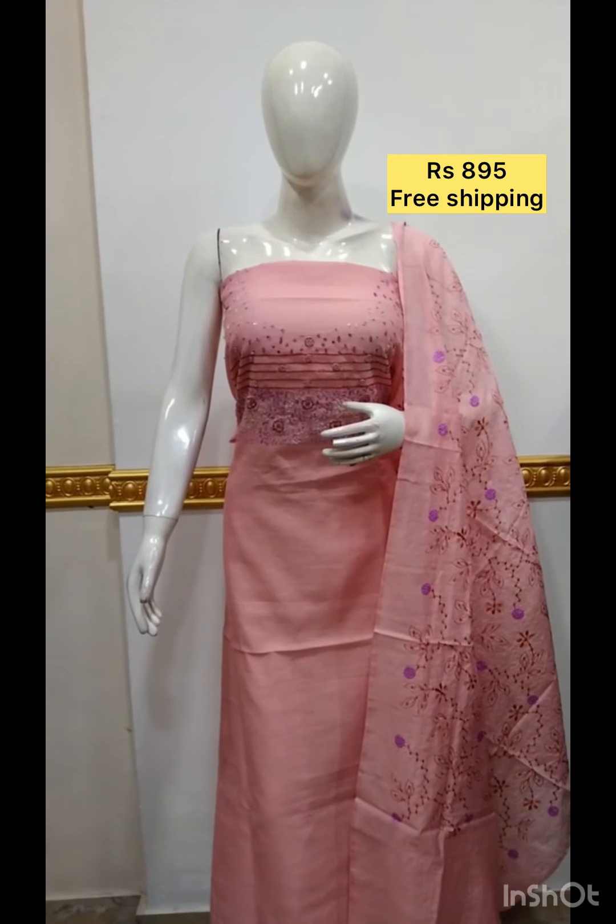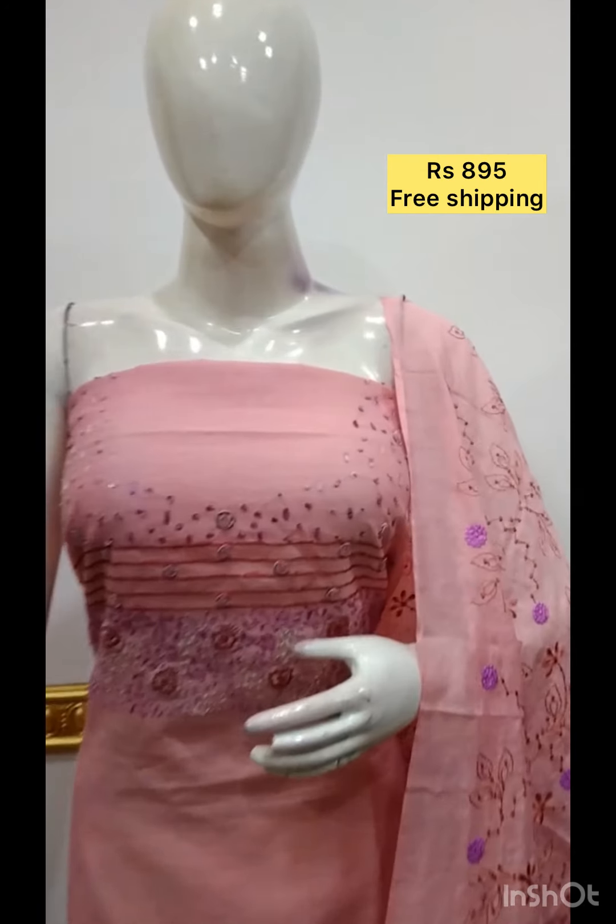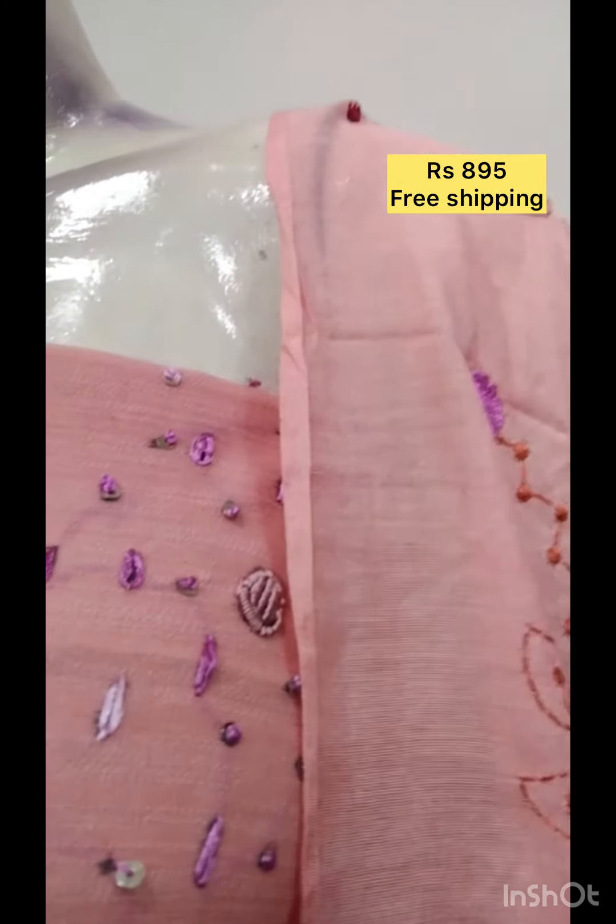The next top is hand embroidery fabric. The bottom is the same color.